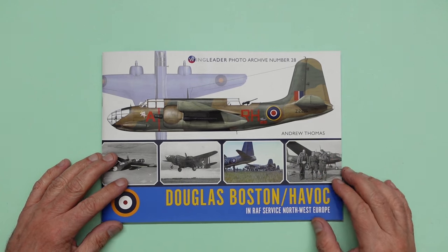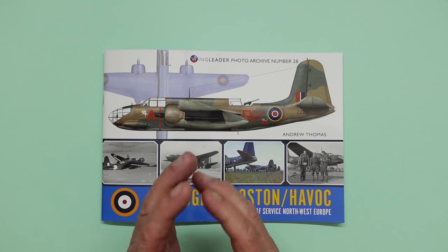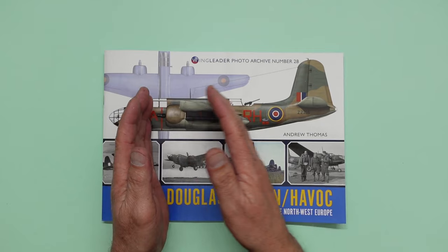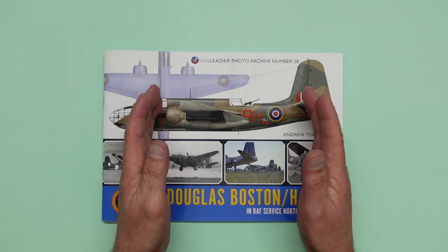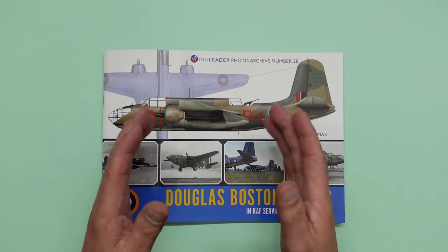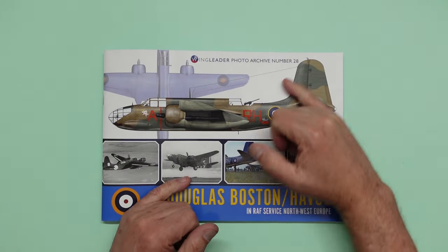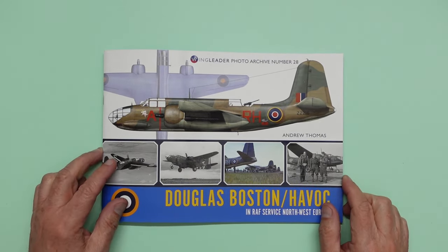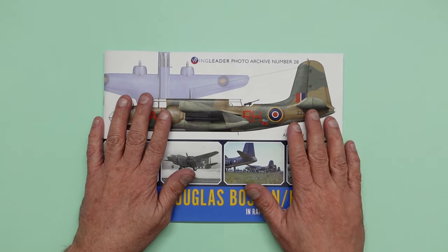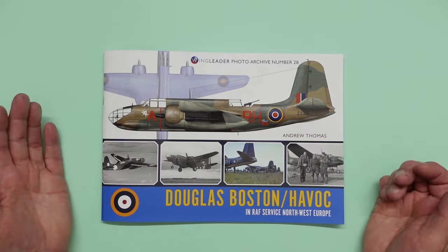So here we have the Douglas Boston Havoc in RAF Service Northwest Europe. I'm going to start by saying that when I do these book reviews I normally have a quick look through, pick out a few certain bits and go for the review. With this it would take me a day to do that, and I've only just received this book about an hour ago so I haven't done that. I've gone through and picked up a few bits and pieces, but this book is absolutely crammed full of really interesting points.